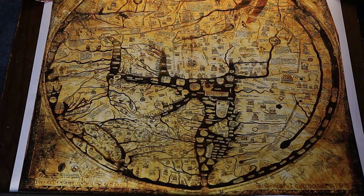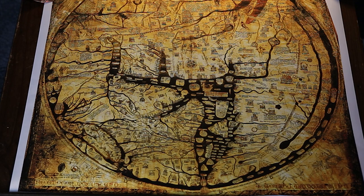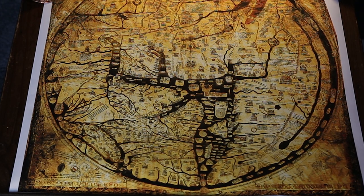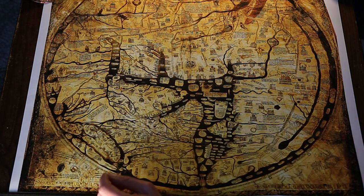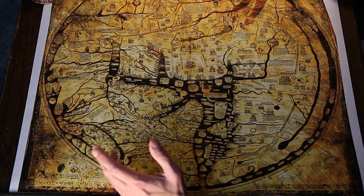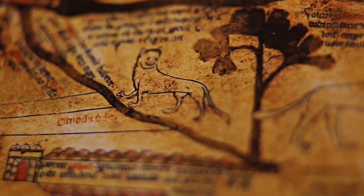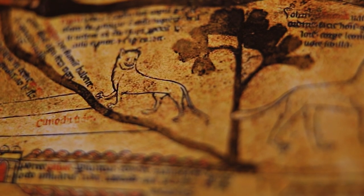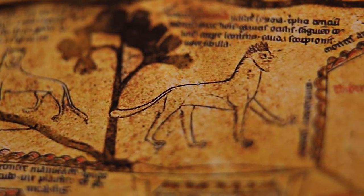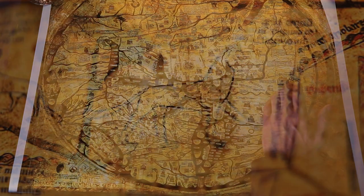Superimposed on the continents are drawings of the history of humankind and the miracles of the natural world. There are about 500 or so drawings, including 15 biblical events and 33 plants, animals, birds, and strange creatures, 32 images of the people of the world, and 8 pictures of classical mythology.